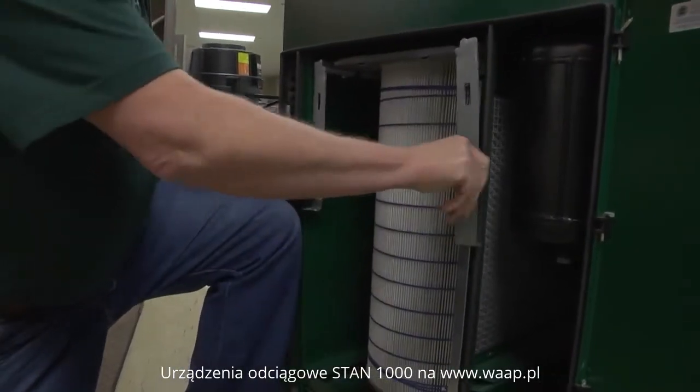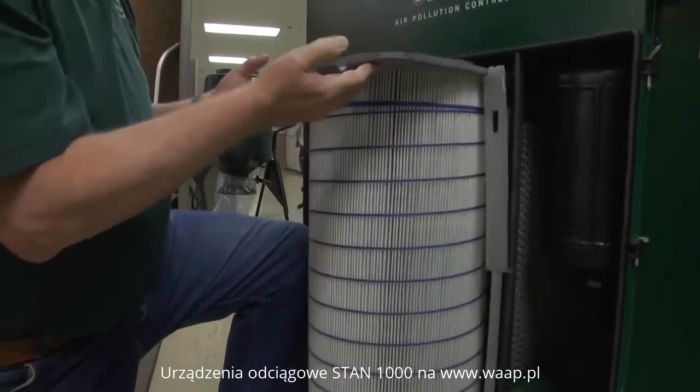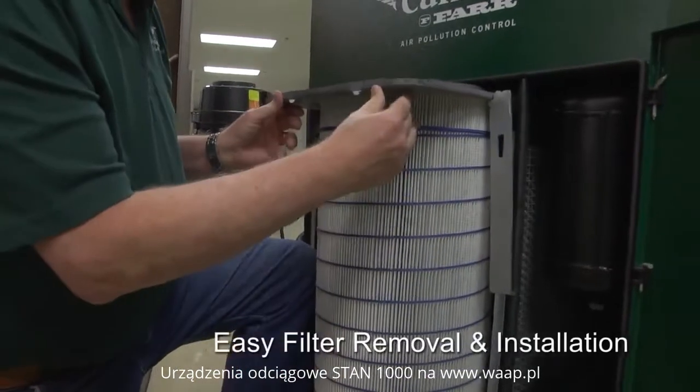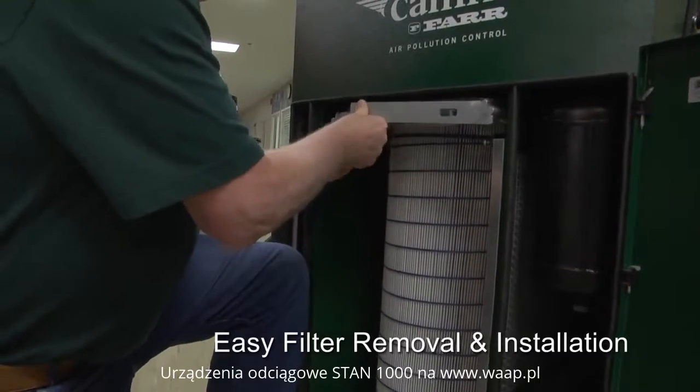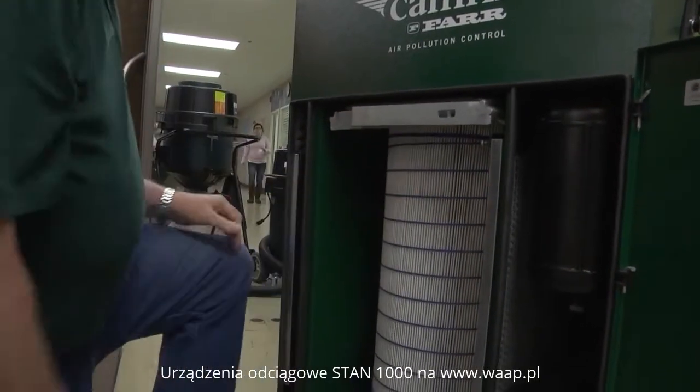The filters are released by dropping the clamp bars and sliding out the filter for easy removal. Installation is just as simple as reversing that process. The filter is now reinstalled.